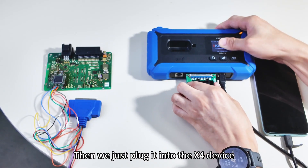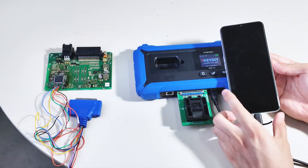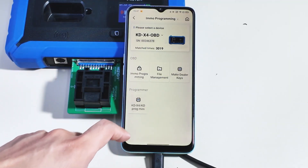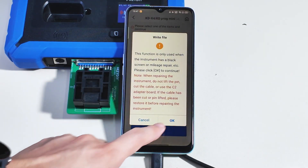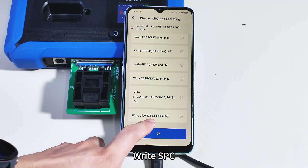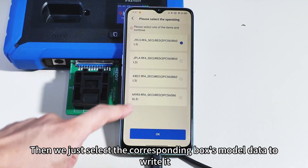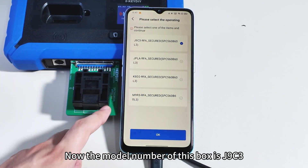Then we just plug it into the X4 device. The OTG cable is already connected. Now, navigate to the IMO programmer path. Write file. Scroll down. Write SPC. Select RF. Then we just select the corresponding box's model data to write it. The model number of this box is J9C3.